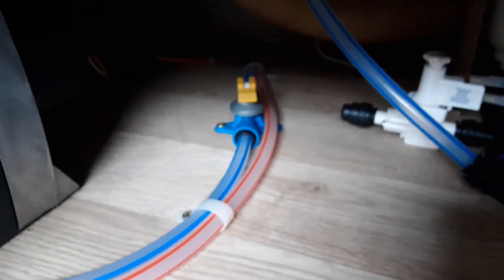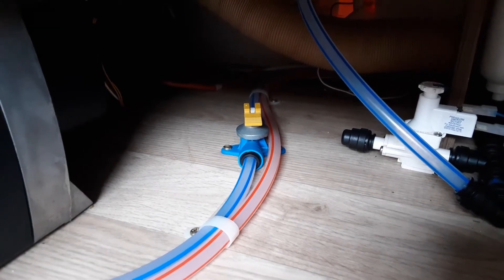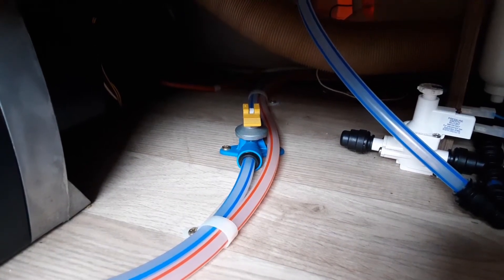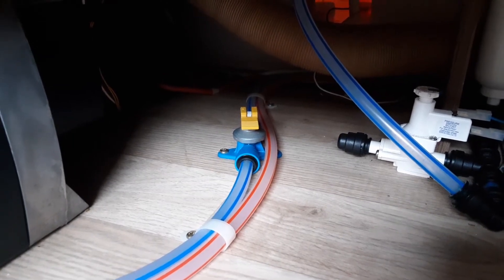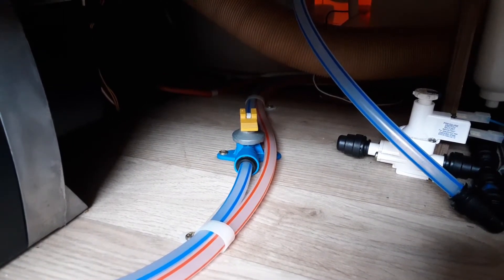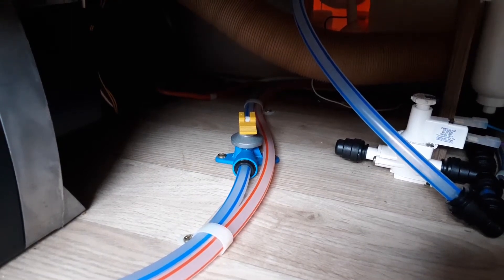Before you fill the water system you're going to connect your aqua roll on the outside. Your water pump is under the seat on the far side of the caravan, and just below the seat there's a yellow valve — the water drain-down valve. If that yellow valve is parallel with the floor the water system is ready to be filled. If it's pointing upright towards the bottom of the seat, the water system has been drained and you'll need to put that valve back parallel with the floor before you try to fill the system.